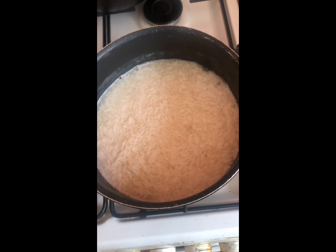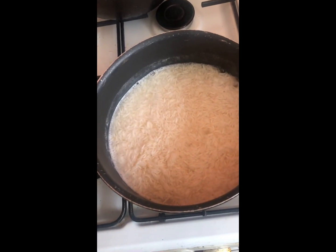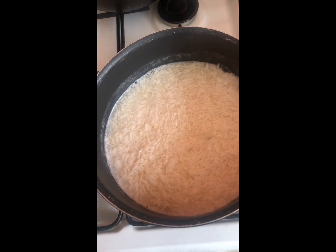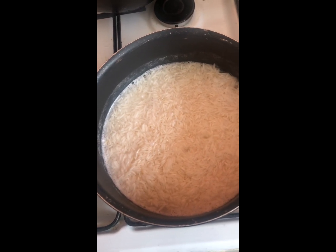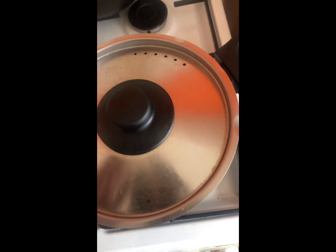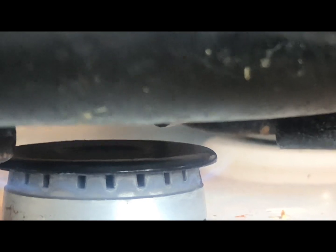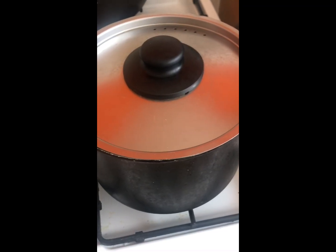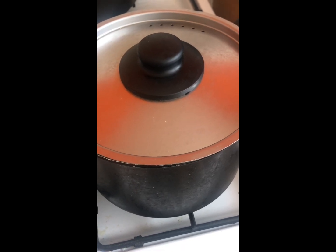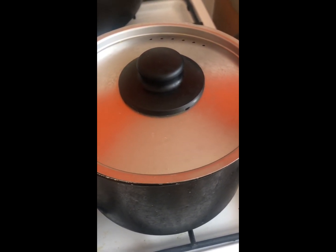Bubbling — I'm waiting for that one pop. Now turn the fire down to a low heat. Now leave to cook for 20 to 25 minutes. Do not touch the pot cover, do not open it. Leave it on the lowest heat to cook.